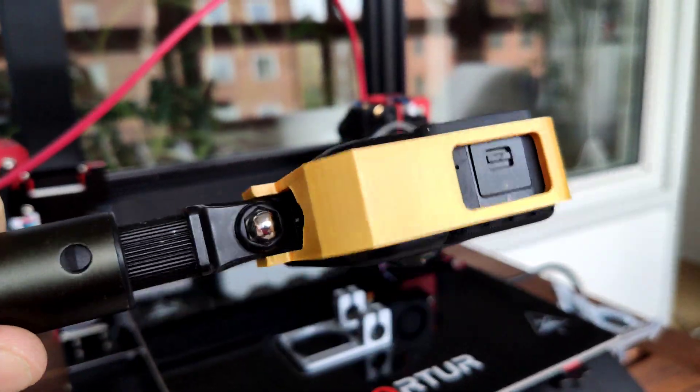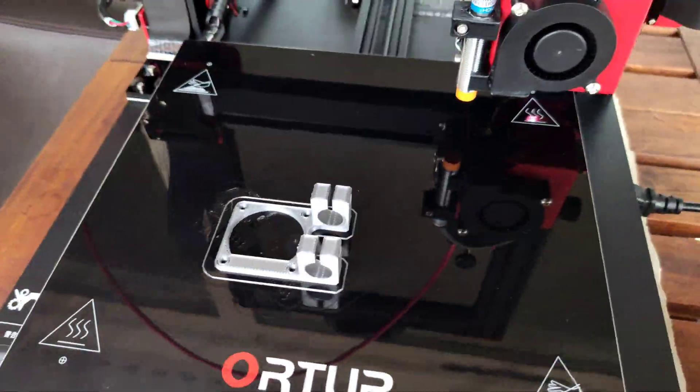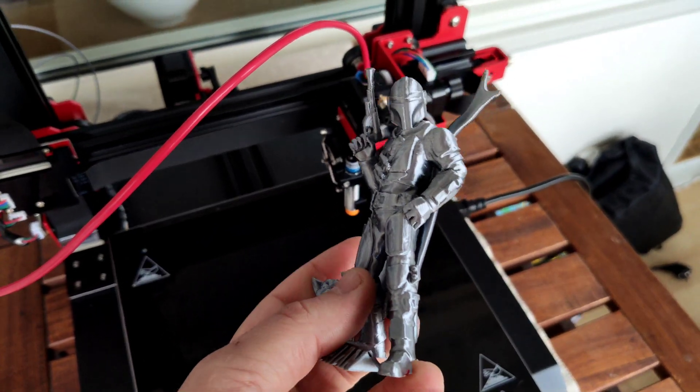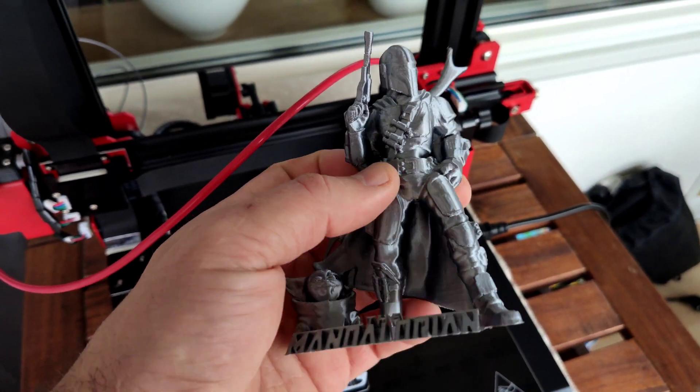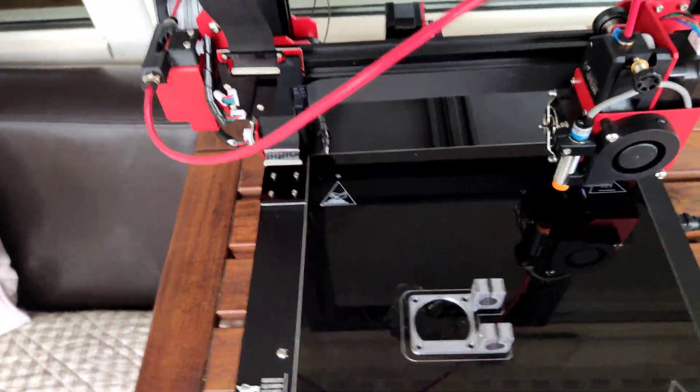I printed a bracket for my camera and a Mandalorian model that I created. You can find a link below and try to print this model yourself. It's a really cool model actually.